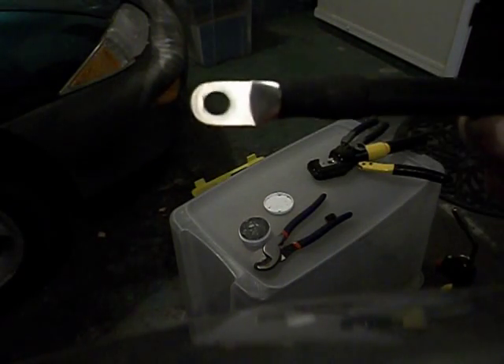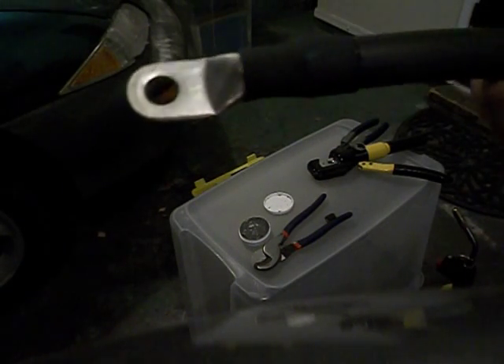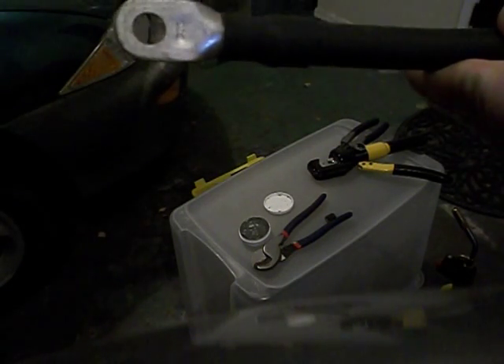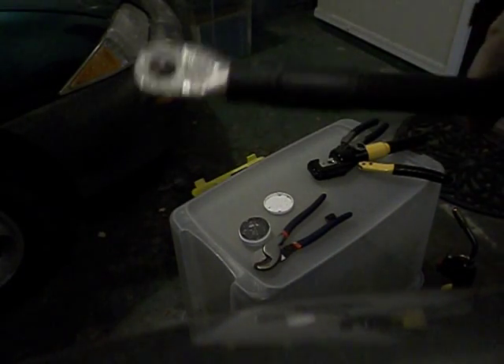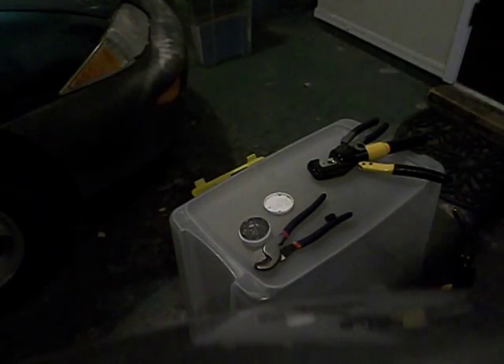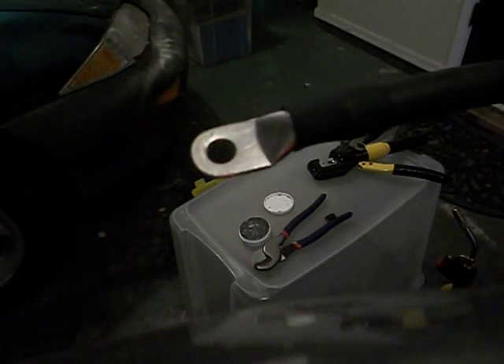Some would argue crimping is better, some would argue soldering is better — this is a combination of both. Here is the other one that I've done previously. And that's how I make my battery cables.